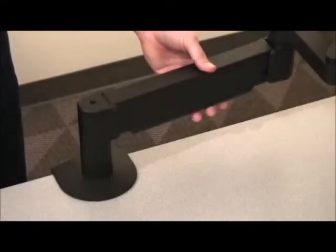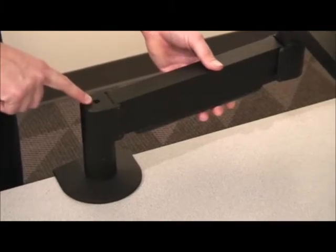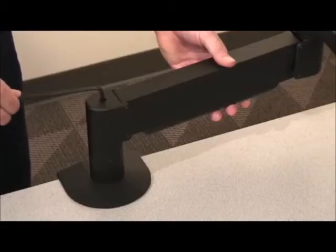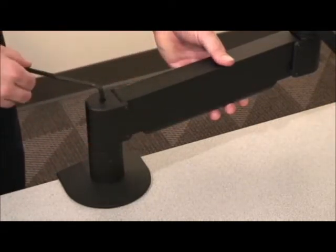Fourth, adjust the arm strength. At the end of the arm you will find a small hole with a screw inside. Insert the Allen wrench provided with your arm. To make the arm stronger, turn the wrench counterclockwise. To make the arm weaker, turn the wrench clockwise.